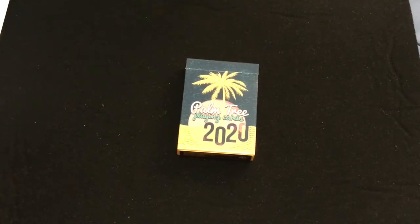All right, this is the Palm Tree Playing Cards 2020, as it says, with a palm tree and a beach on the front. Very colorful and bright. It is by Saan McMaster. You can check out the website — it's SaanMcMagic.com. Link will be in the description.